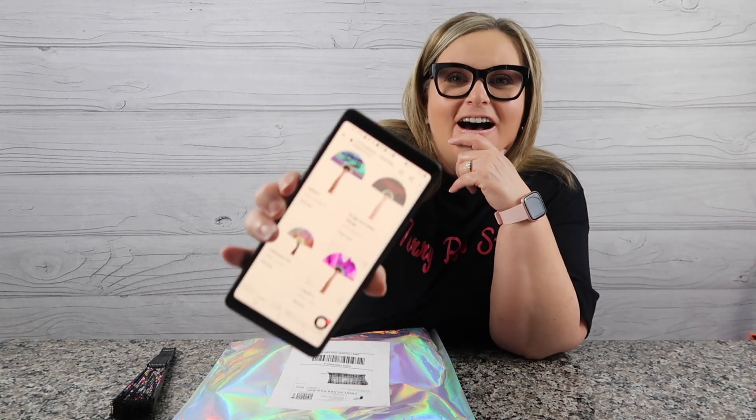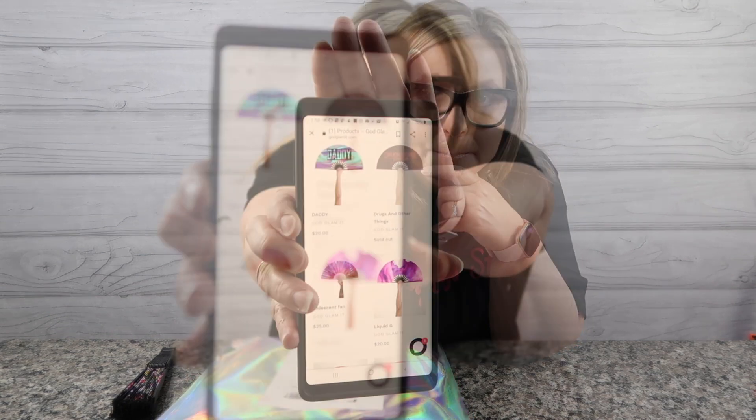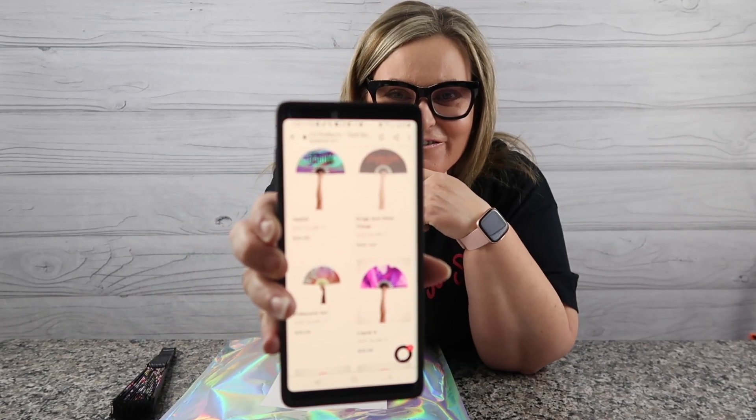I used Rich's code and went on GodGlamIt.com to look at their fans. Right now it says buy two get one free. They have 23 products — just all kinds of fun little fans. I'm going to find one that doesn't say anything derogatory to show you the screen.